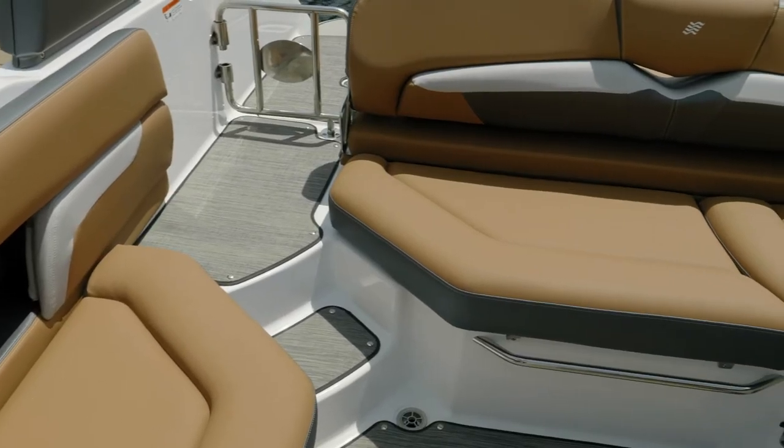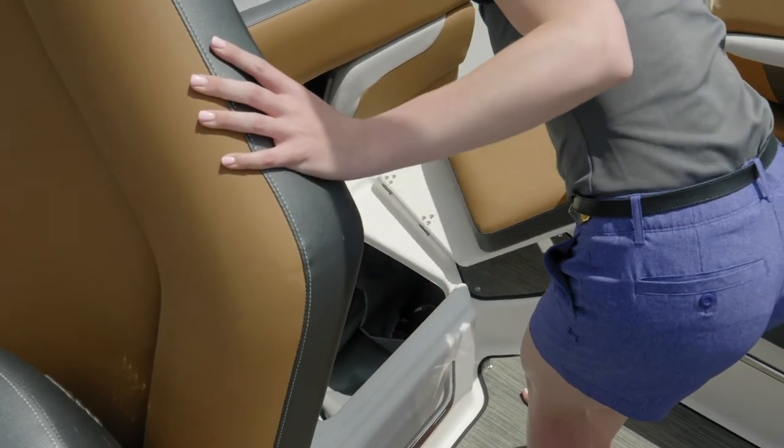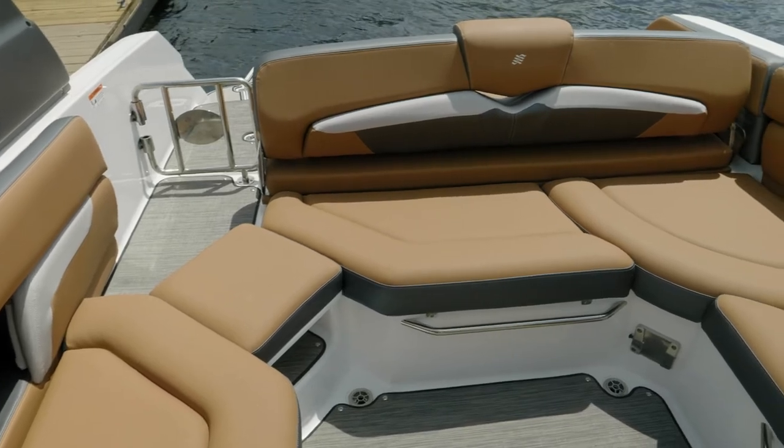The cockpit seating on your Four Winds is really nice and features an L-shaped layout. But if you're looking for a little more seating for your friends, pull out this pad and you've got a nice U-shaped layout inside the cockpit.